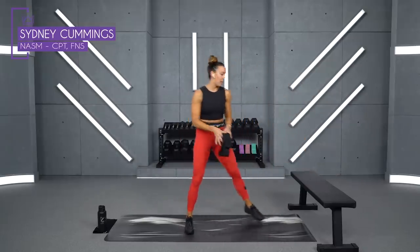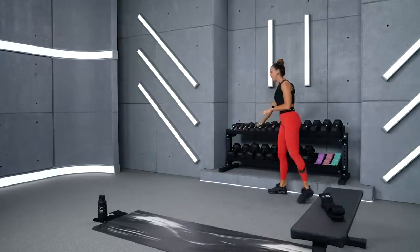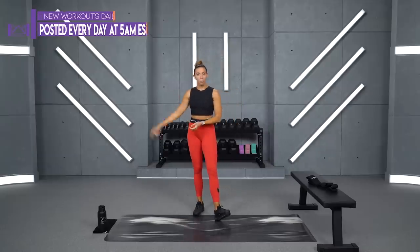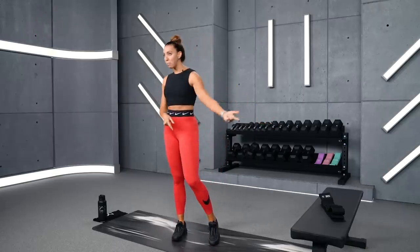I'm so excited that you're here today for our 45-minute legs and glutes workout. I'm going to be using my glute resistance bands today, so if you have yours go ahead and grab them. If not, you're going to be totally fine. I'm going to be using my dumbbells today as well, going from 10 probably up to the 30, maybe a 40 or 45-pound dumbbell for a goblet squat.